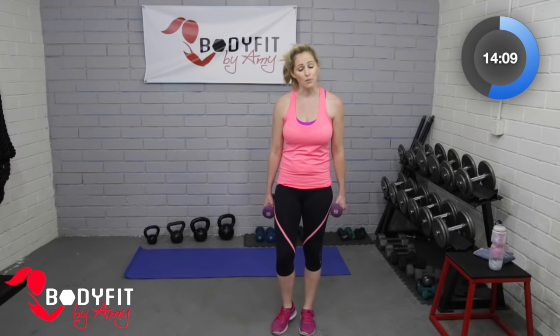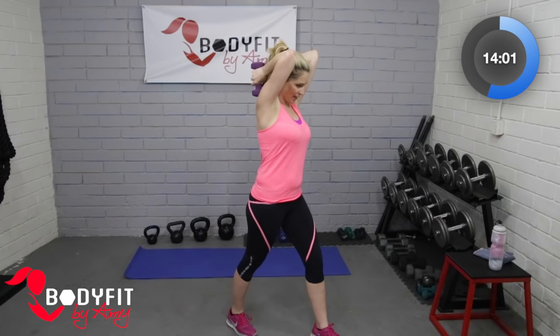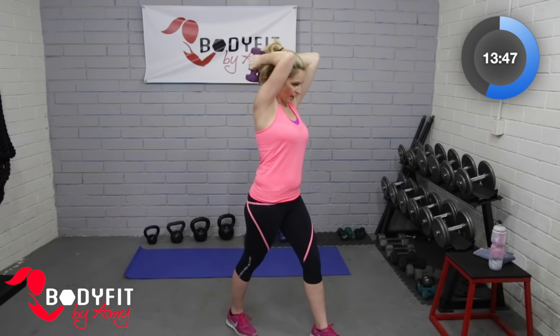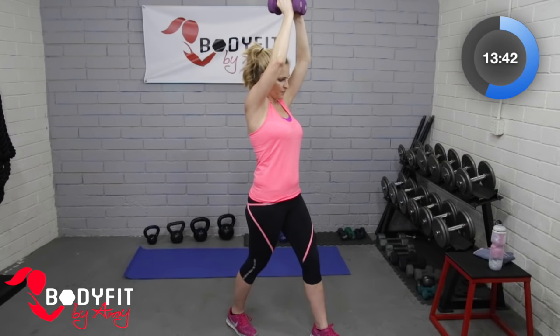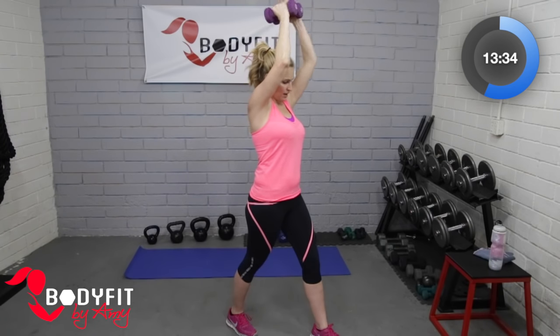Triceps one last time. I'm going to try two dumbbells this time — up to you, two dumbbells or one. Take it up behind the head, bring it up. This is our last exercise before we take it down to the mat. Make sure those elbows are not sticking out to the side and putting pressure on the shoulders.